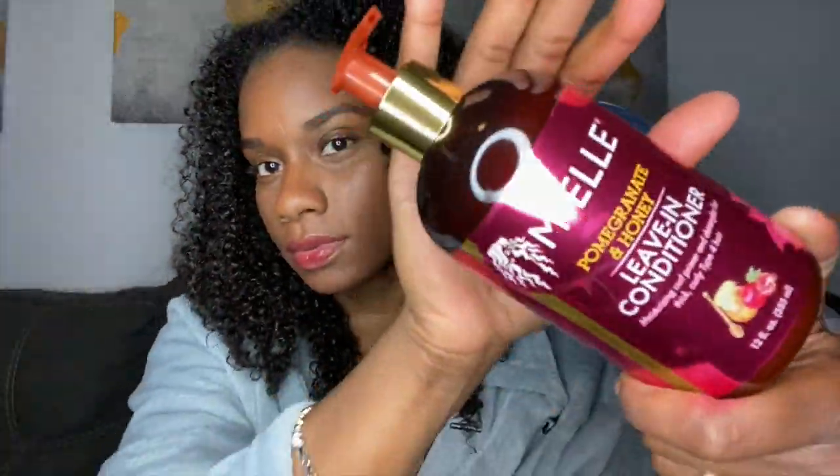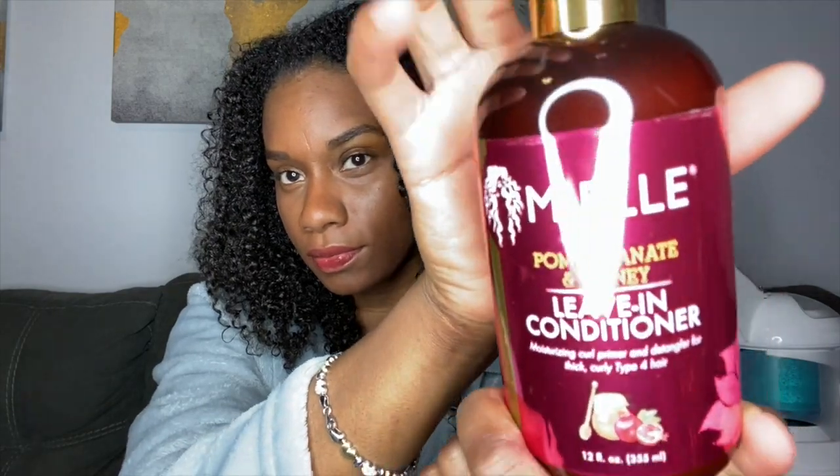For this wash and go, we're starting with freshly washed hair. It was actually washed and deep conditioned and steamed. We're going to go in with the Mayel Organics Pomegranate and Honey Leave-In Conditioner — just like we did for the twist out. Pump a little bit into our hands and begin to work the product through with our fingers from root to ends until the product is fully saturated onto our hair.